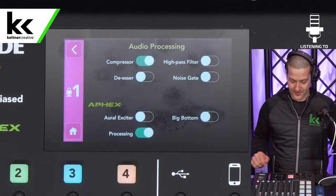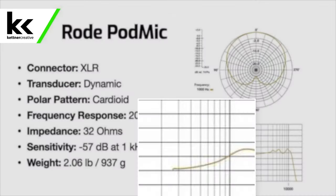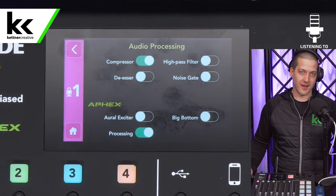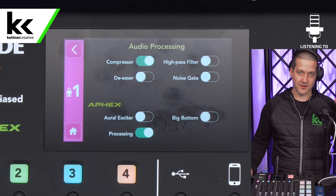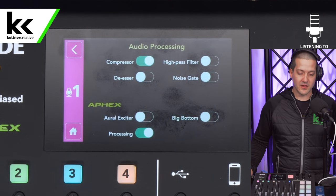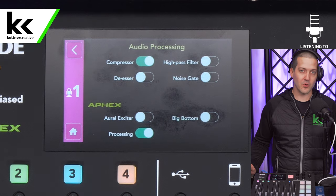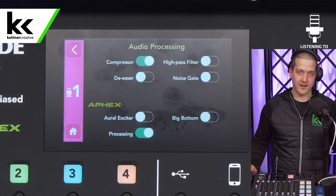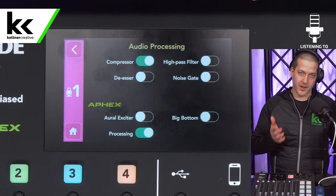Next we have the high pass filter. For the Rode PodMic, I don't really recommend using it, because it kind of has that built into its EQ frequency response. Basically what a high pass filter does is roll off the lower frequencies, and the objective is to take the microphone out of the subwoofer of the listener. It's generally recommended for every vocal mic, but it's unnecessary with this microphone. You don't want a microphone in the subwoofer of your listener — a lot of people listen to podcasts driving in a car, and there are no usable frequencies and no reason to cause a low rumble. So I generally recommend it for most mics, but not for the Rode PodMic.